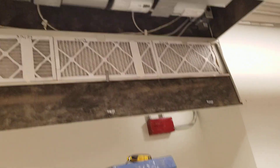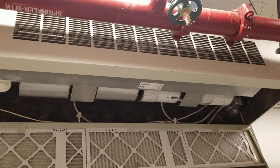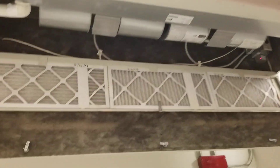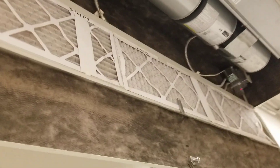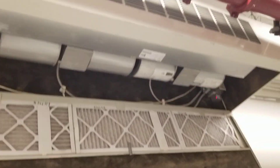And that's just how a fan coil unit works. I'll show you guys a bigger one — oh, it just came on. There you go. Alright, thanks for watching — Mike out.